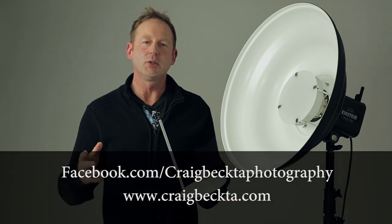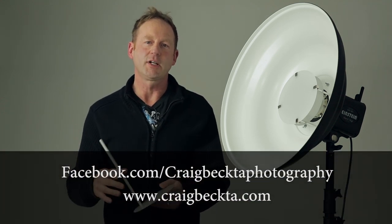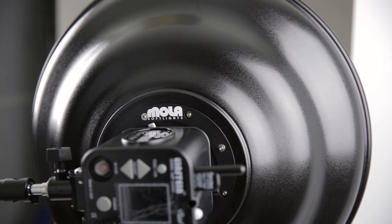Hey everybody, it's Craig Becta here, and in this video I'm going to take you behind the scenes and show you the lighting setup for this shot. Now this was a three light setup, but the main light modifier was the Mola Demi White 22-inch beauty dish without diffusion.